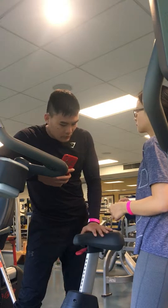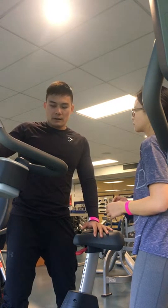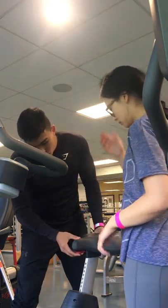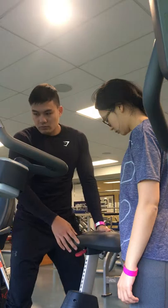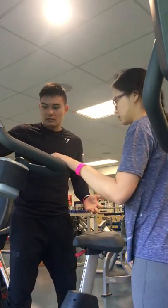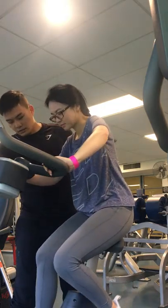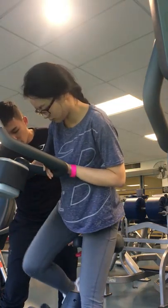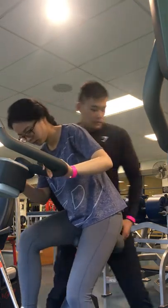So before we start, you need to adjust the seat for you. Sit down, sit on the front, and then check this and tie this for you, and this one as well.